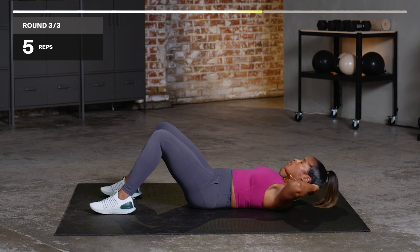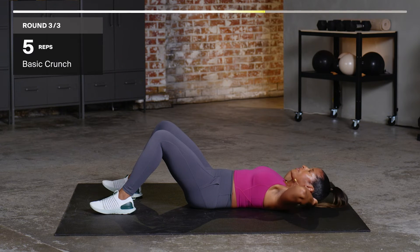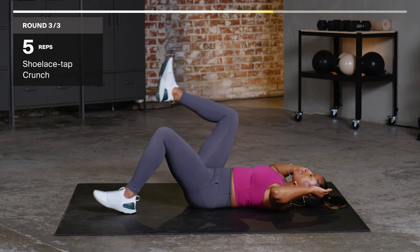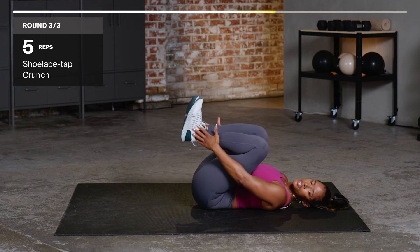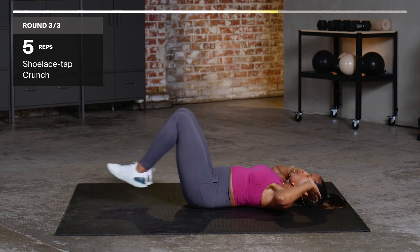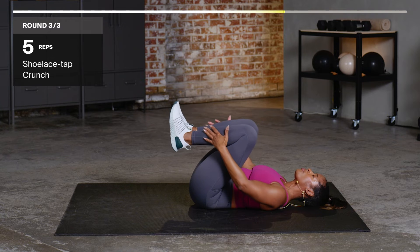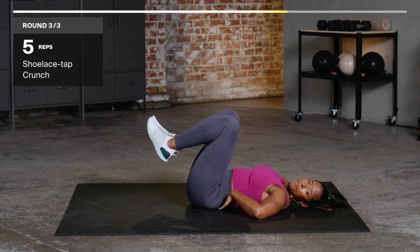Basic crunch, chin up towards the ceiling. If you have to support the neck, that's perfectly fine — but don't pull on the neck. Feet up to the tabletop. Tap the shoelaces, bring it out. Tap the shoelaces, bring it out. Tap the shoelaces — when you bring it out, you want to bring it out to where your back is still glued to the ground.